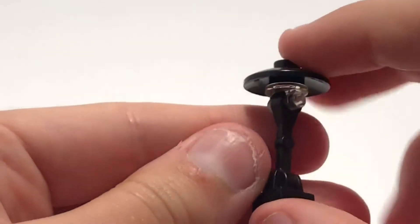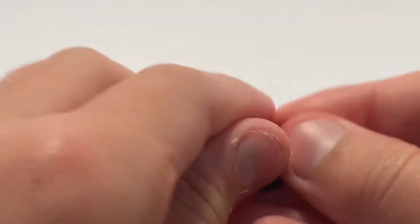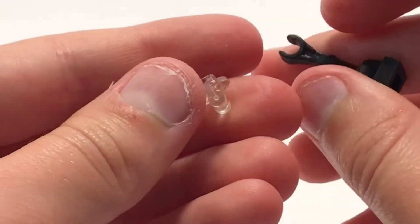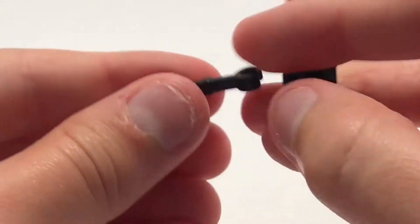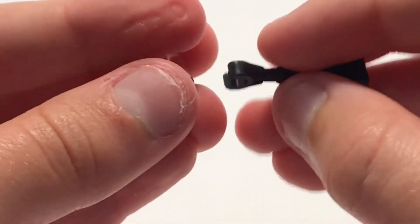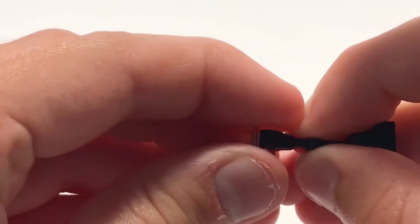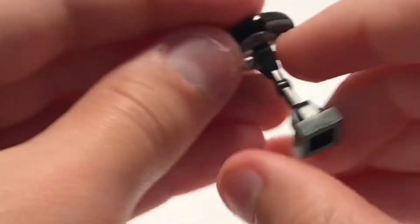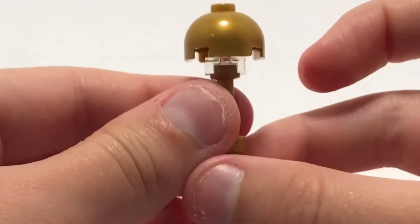This next lamp is really simple but it's using an illegal building technique again. It's just this piece — I don't know what it's called. You take one of these pieces, put it on this one with a clip, then take this piece and put it on here like that. You can arrange it a bit if you want, then just take another disc of your color — that's this lamp.